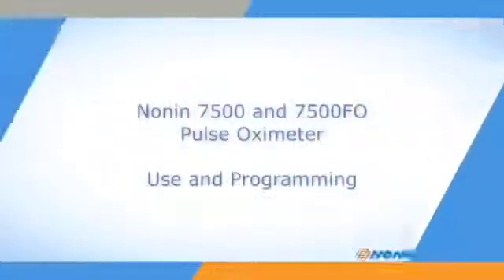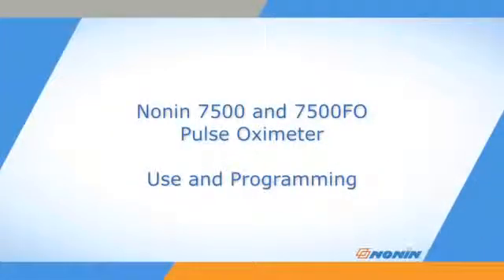This short video shows how to properly program, connect, and operate the Nonin Model 7500 and 7500 FO pulse oximeters.